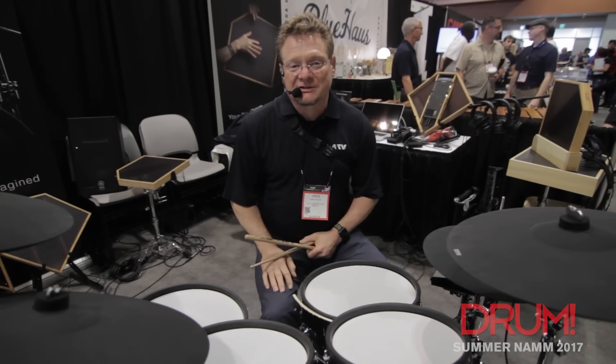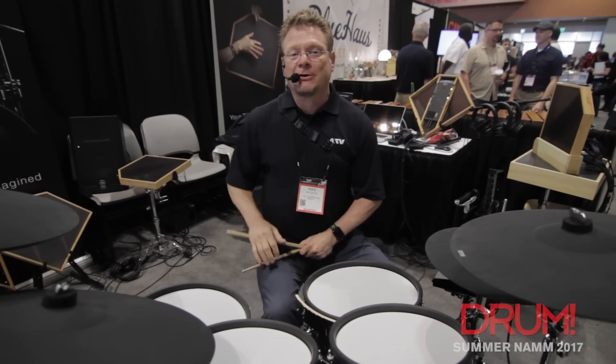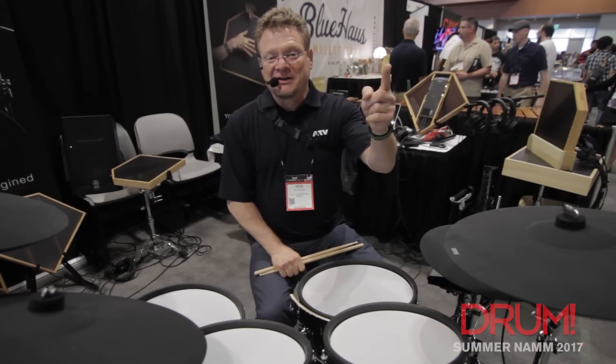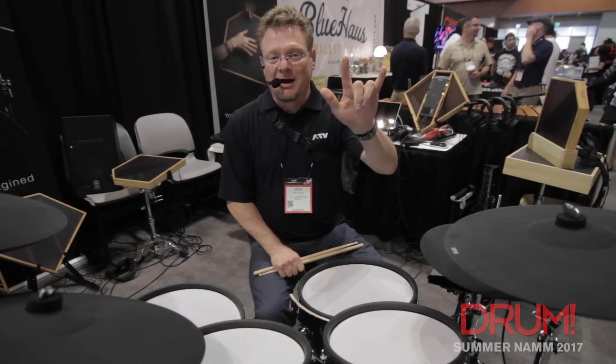Again, the new A-Drums Artist Series from ATV here at the NAMM Show in Nashville 2017. Thanks to Drum Magazine — you guys rock, and I love you.